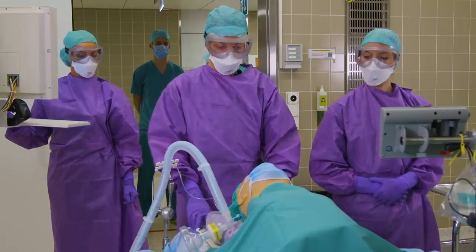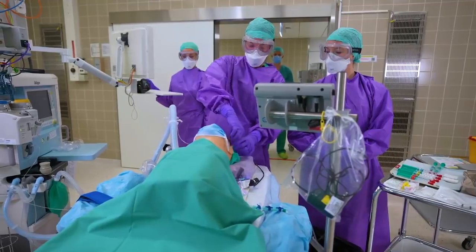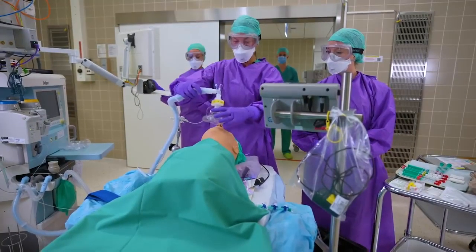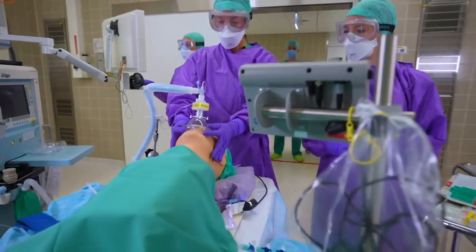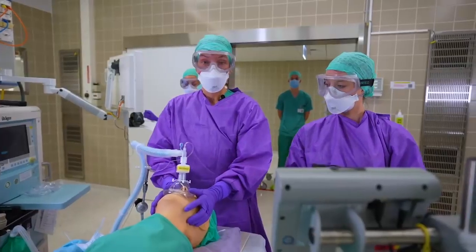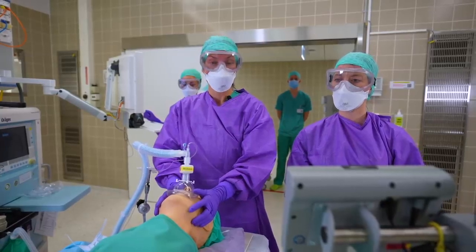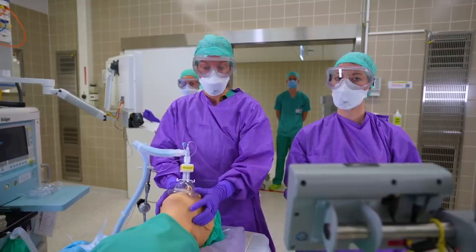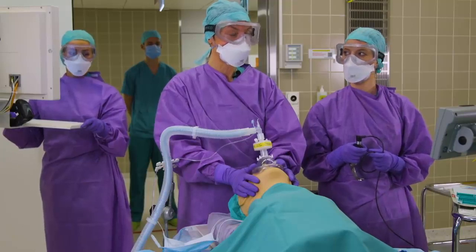We are starting with adequate pre-oxygenation for about three to five minutes. Our patient is wearing a surgical face mask, which we have to take off. Then we will pre-oxygenate, and here it's important to have a tight-fitting mask to avoid any leakage. After thorough pre-oxygenation, we are starting our rapid sequence induction. RSI is used to avoid back-masking the patient for prevention of aerosolization. Avoiding coughing with thorough relaxation is also of utmost importance.